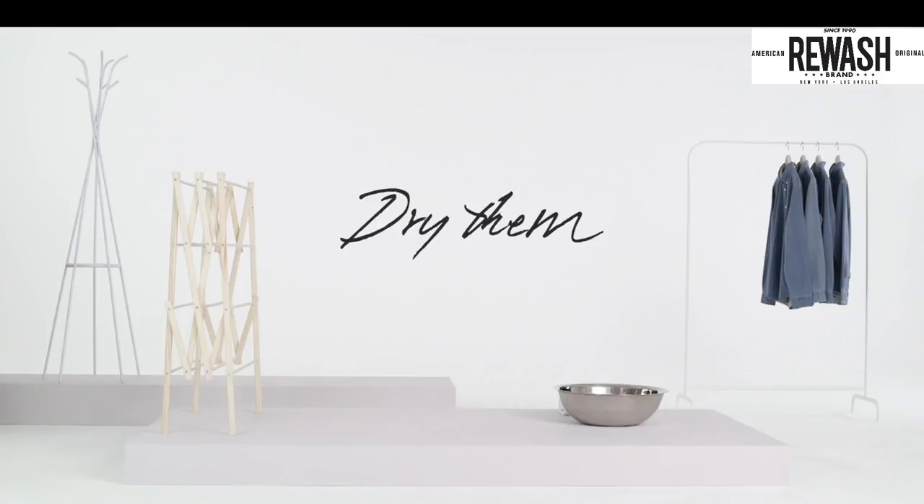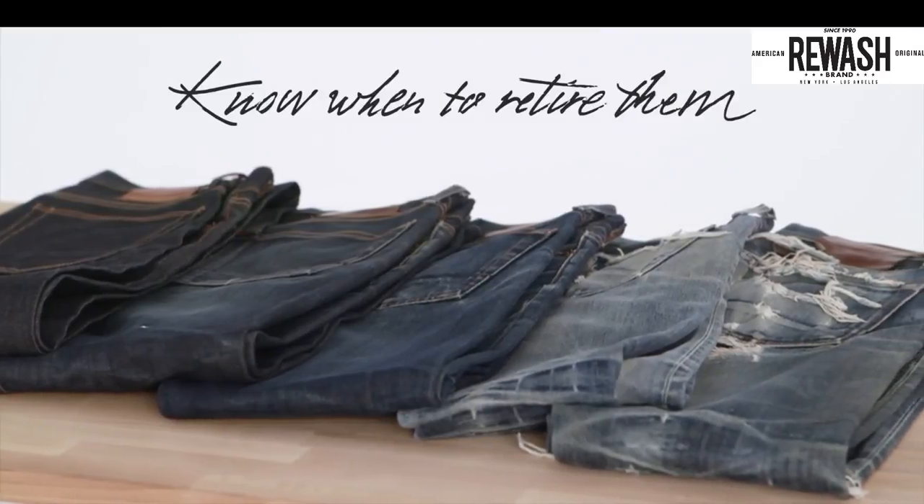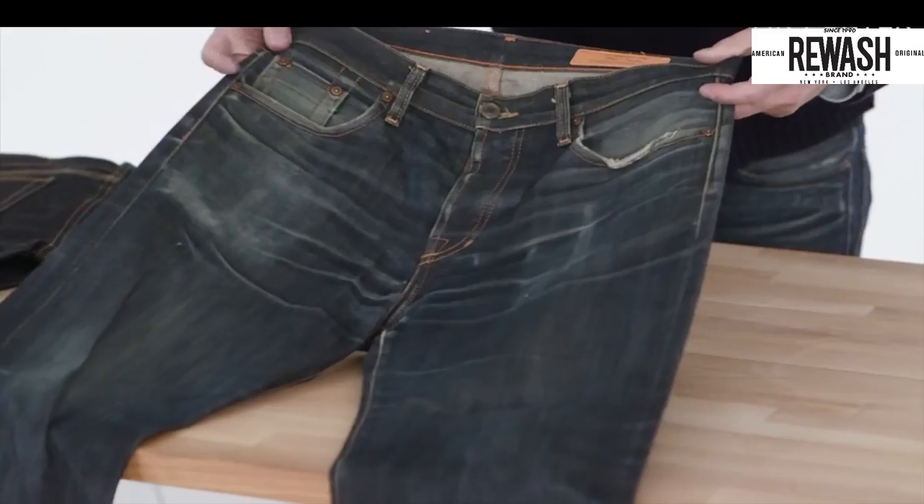Step 4: dry them. Move away from the tumble dryer — it'll shorten raw denim's lifespan considerably. Instead, hang them on a rack or over the shower rail in your bathroom.